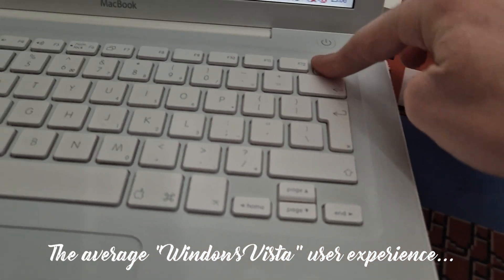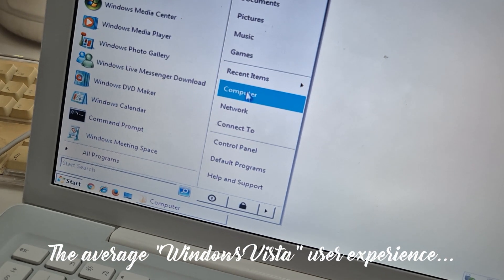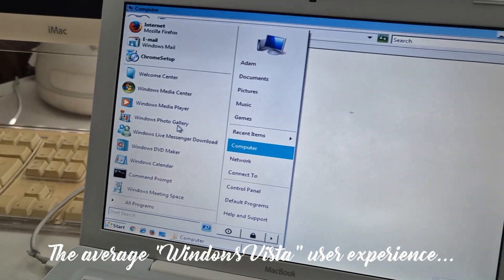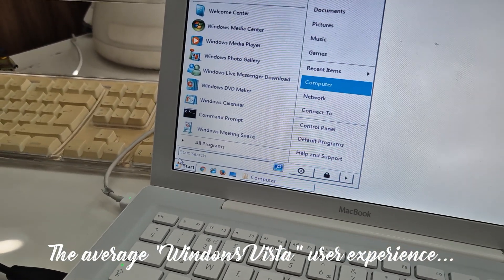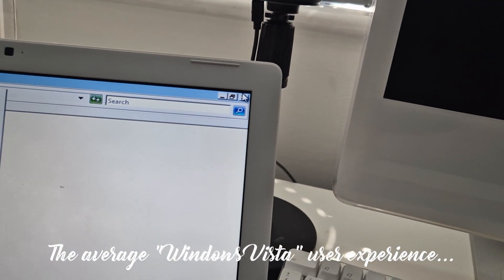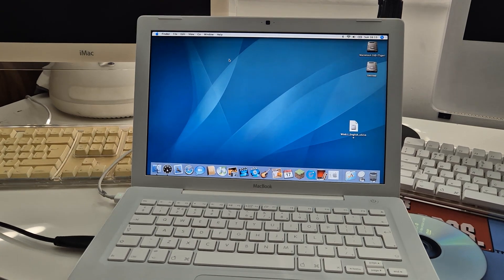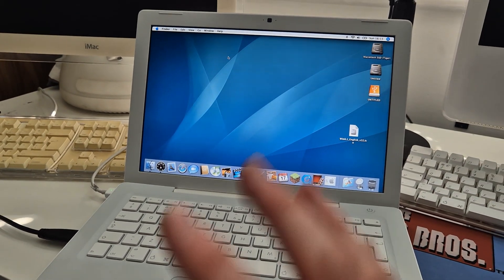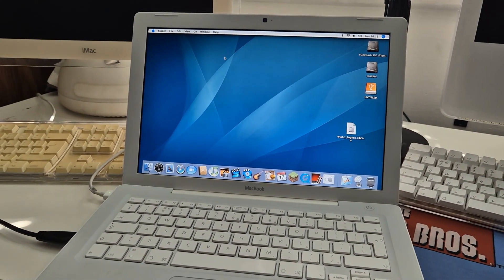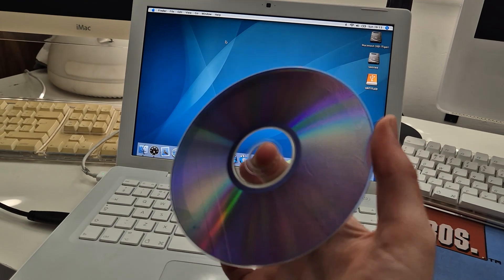Why does it keep spinning up and down? The Check button doesn't work. Oh — now everything's frozen. Oh no, no, no, no. Okay — before this MacBook gets broken in some way, I think we're gonna calm it down and cut our losses. I think this disc is functional.